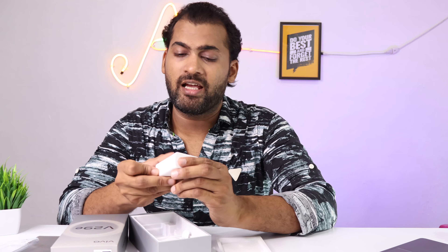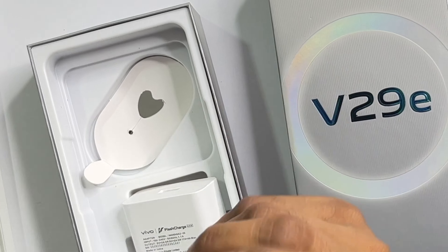Without wasting time, let's open the box. On top is the mobile itself, which we will see later. Underneath is a silicone cover — quality is not great, not bad — along with some papers. It comes with a 44W charging adapter, a fast flash charger, and an A to C type cable.